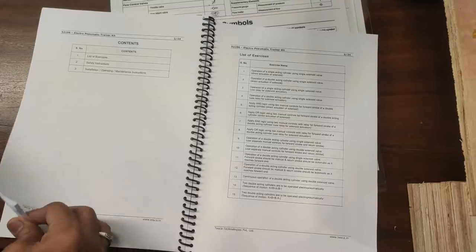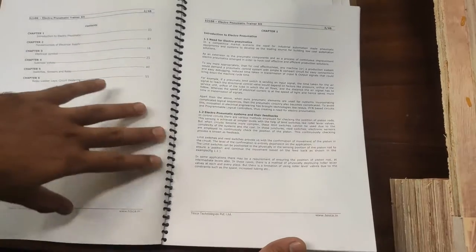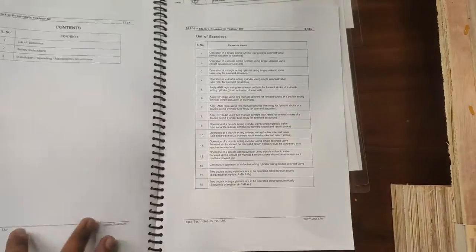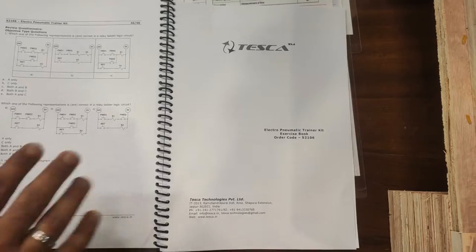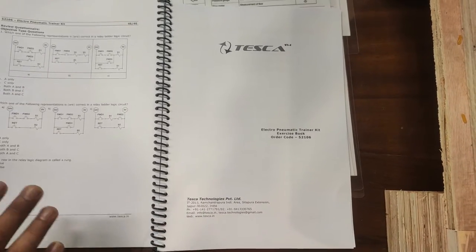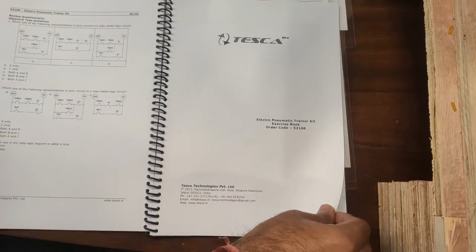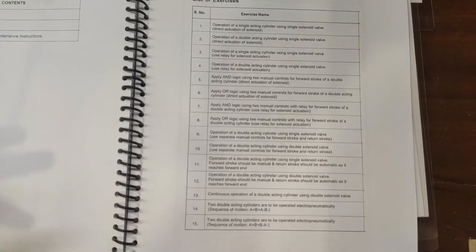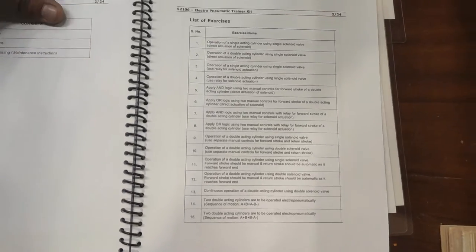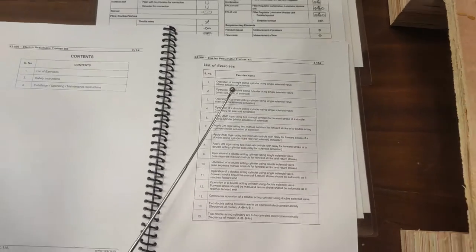The user manual's first section contains basic educational information about the training kit and pneumatic systems. The second section consists of the training and exercise book. You should read all the first section instructions before working with the electro-pneumatic trainer kit. We will now perform some of the exercises explained in this video, starting with Exercise 1: operation of a single-acting cylinder using a single solenoid valve with direct actuation.